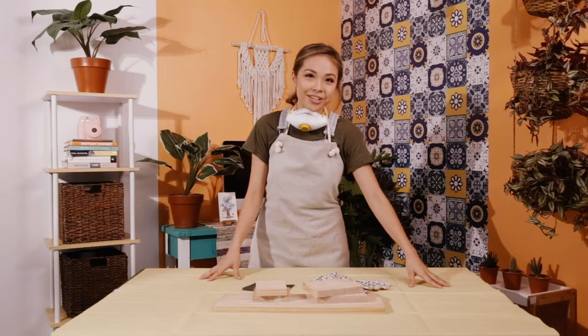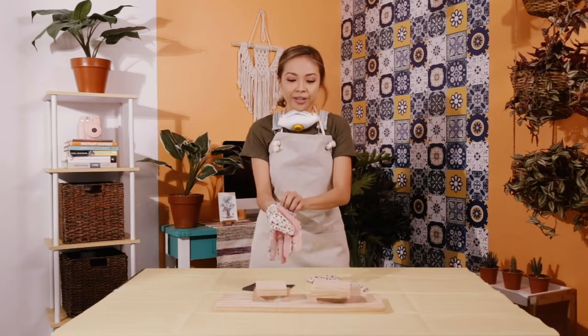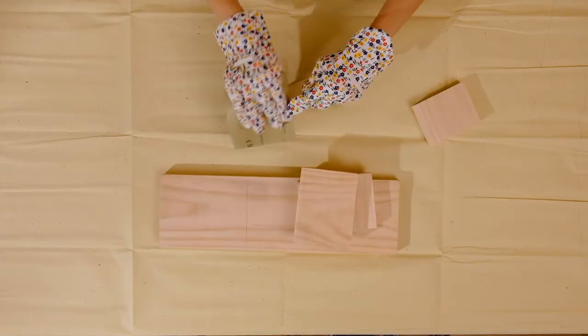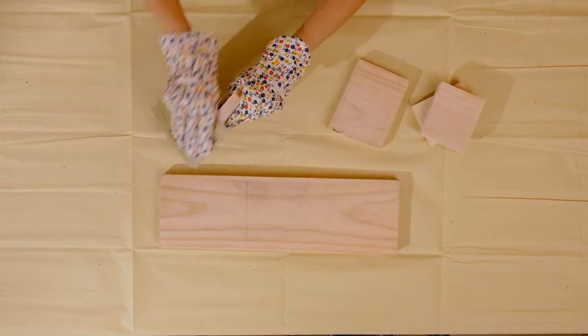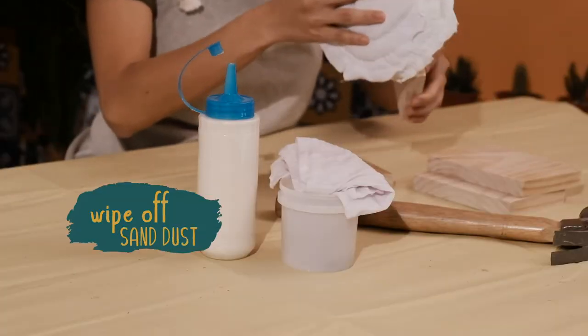I've changed into my working outfit and covered my workstation, so we can finally start. For the first step, all we have to do is sand. For anything that you do, please put safety first. It is very important to sand out all the rough parts, especially where the wood was cut. We've sanded our planks.